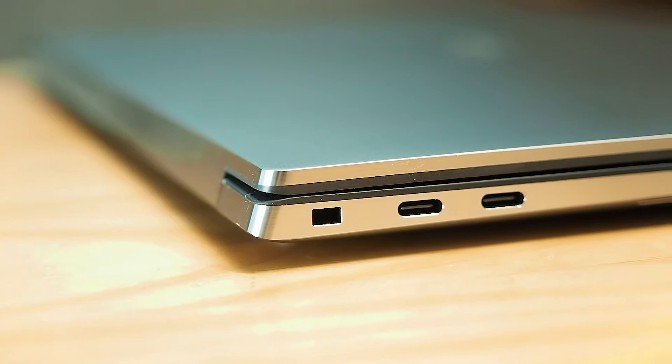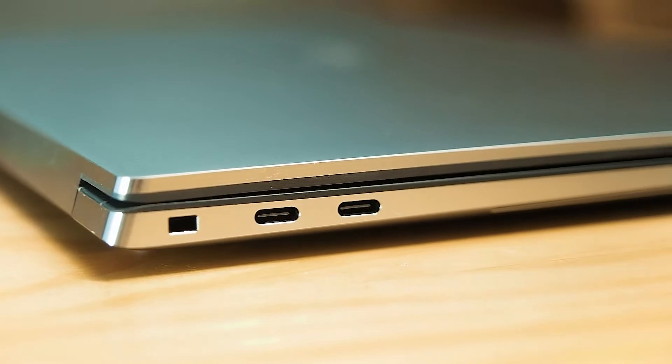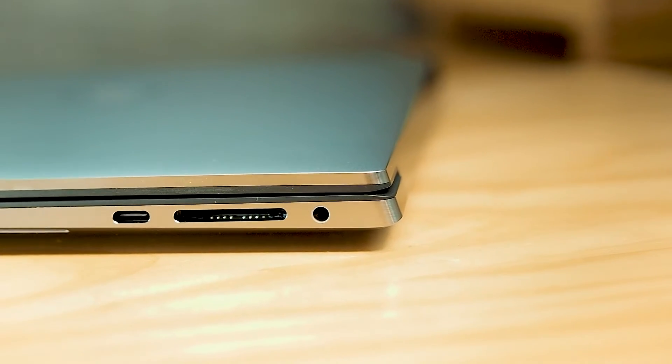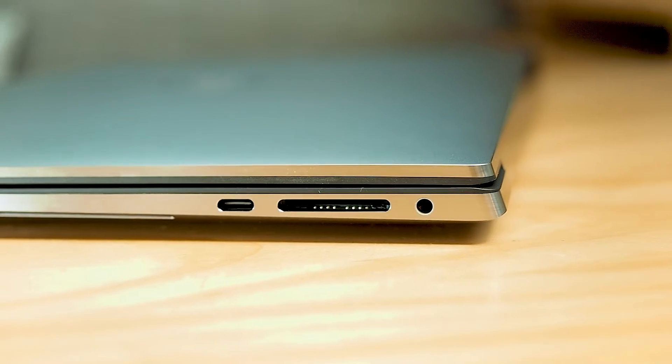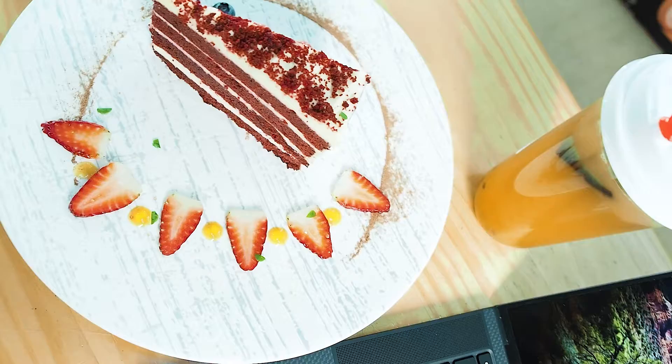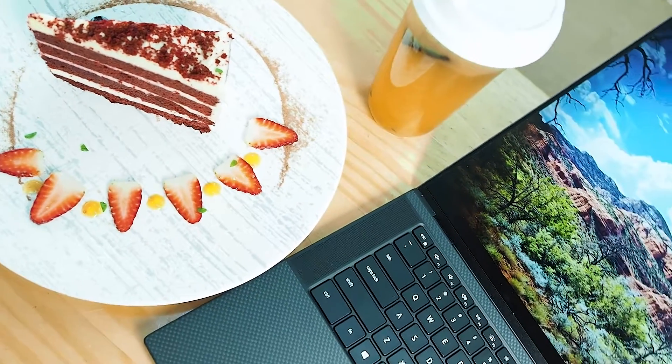As for ports, from my previous video we know this computer has three Thunderbolt ports, and I'm happy to report they are four lanes for bandwidth. I'm really liking that Dell has kept the headphone jack — I end up using that a fair bit. The SD card reader being a standard size is fantastic for people who do content creation like myself, and it's great I don't have to carry a dongle.